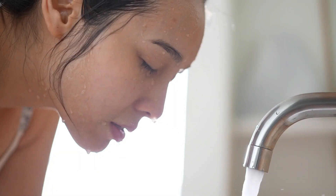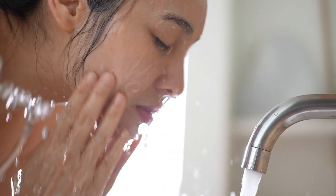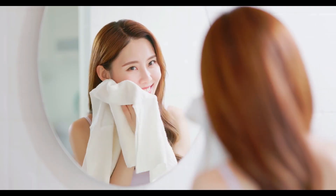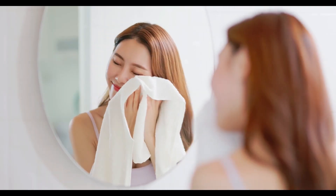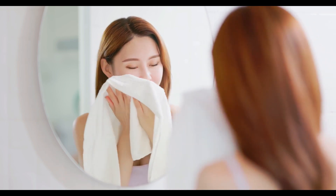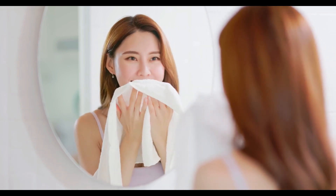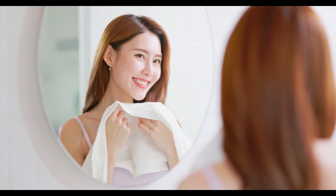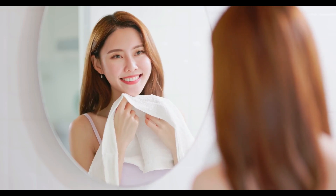After 15 to 20 minutes, rinse off the mask with lukewarm water. Pat your face dry with a clean towel. Wow, can you feel the difference? My skin feels incredibly soft, hydrated, and refreshed. This DIY aloe vera face mask is perfect for achieving brighter, clearer, and younger-looking skin.